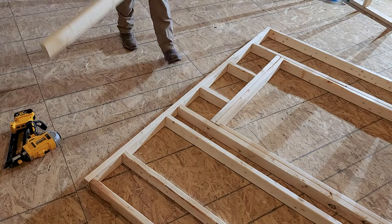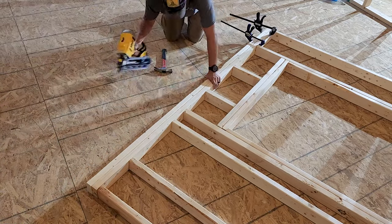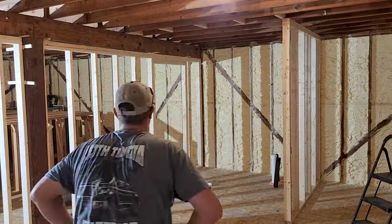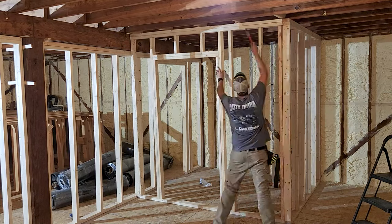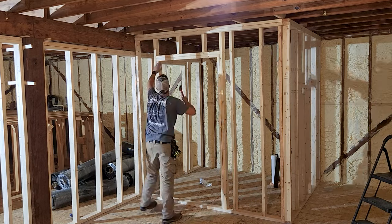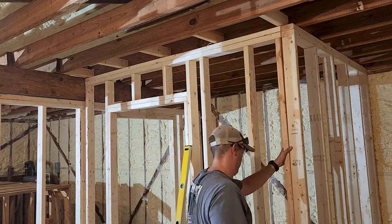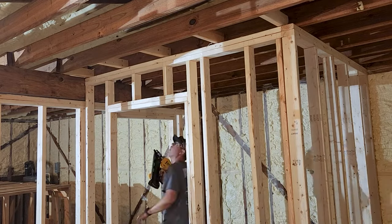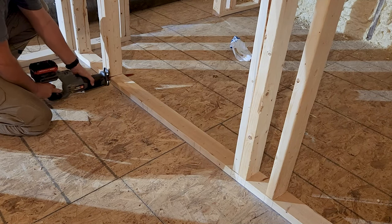Now our wall is almost complete. The only thing left to do is to put on my double top plate. Then we can lift our wall and move it into place, and I'll go back with my level to make sure it's nice and plumb before securing it to the floor and the joist above. Once our wall is in place, we're going to go back with the reciprocating saw and cut out the bottom plate underneath our rough opening.